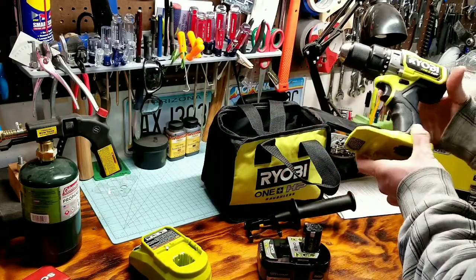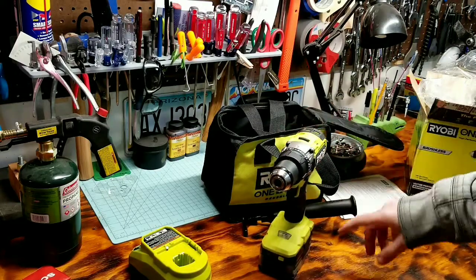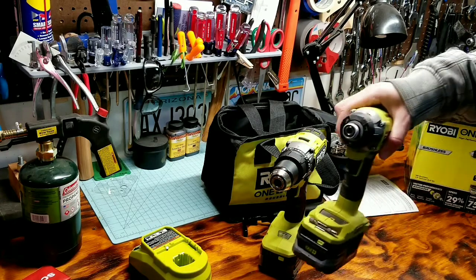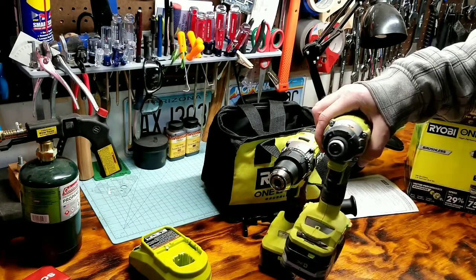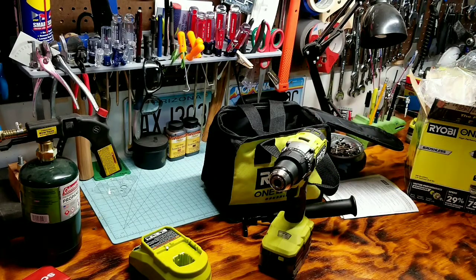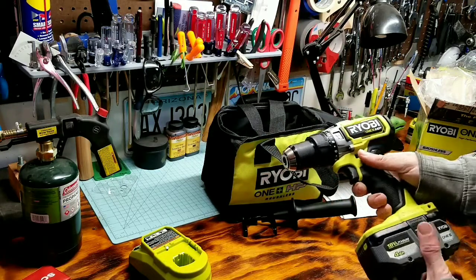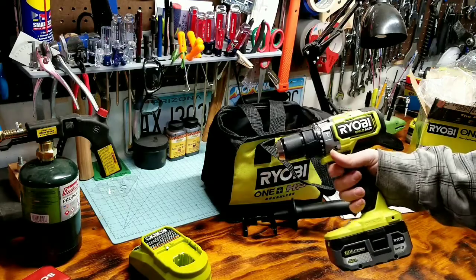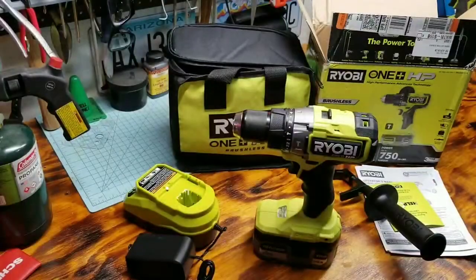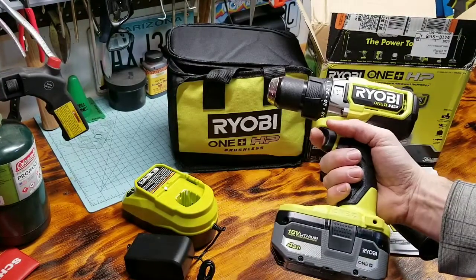One thing I kind of miss is that some of the Ryobi models had the mag tray and the little bit holder, kind of like my impact driver — that comes in handy. I wish they would have kept that. The drill has left, right, and lock settings. Sounds pretty powerful. We'll take a closer look at the drill and its features.